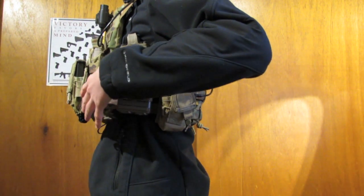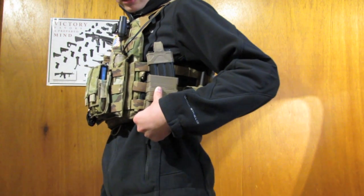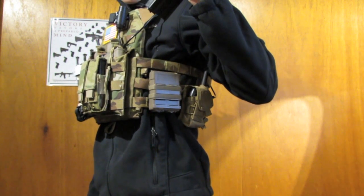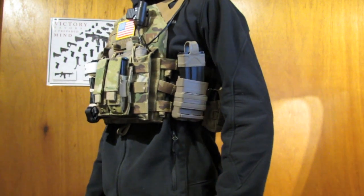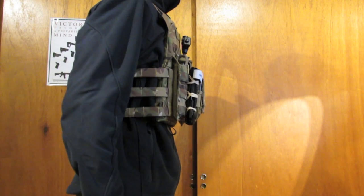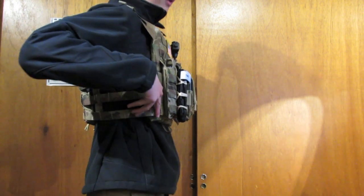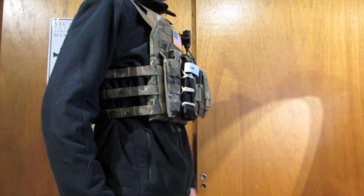On the left side, I have a Fast Mag from ITS — I believe it's a repro since I got two off eBay for $17. I only run one to keep the loadout lightweight. It holds a high-cap as a spare, though I don't use it often because it rattles when the ammo gets low, giving your position away. On the right side there's nothing, because I like to keep it lightweight. If I run a sidearm for a game, nothing blocks me from drawing it. I might put a 5x5 utility pouch there, positioned so it won't interfere with a sidearm in summer.